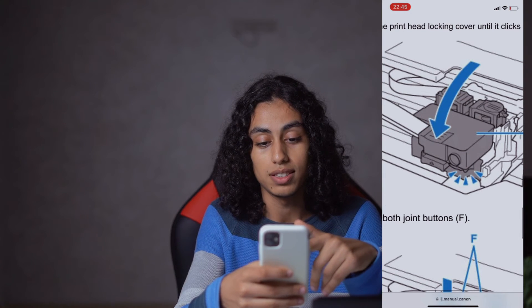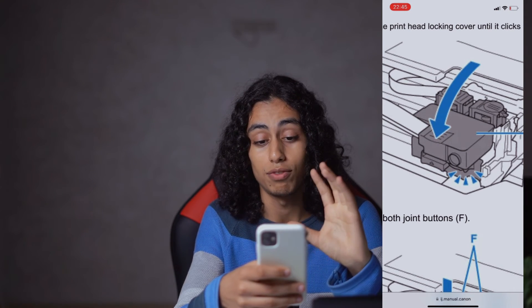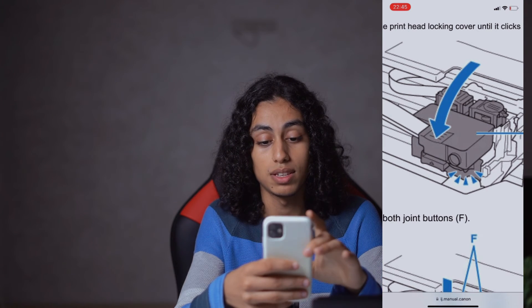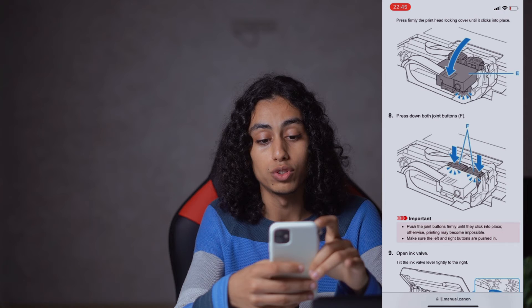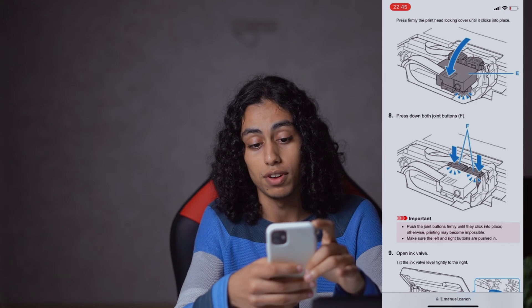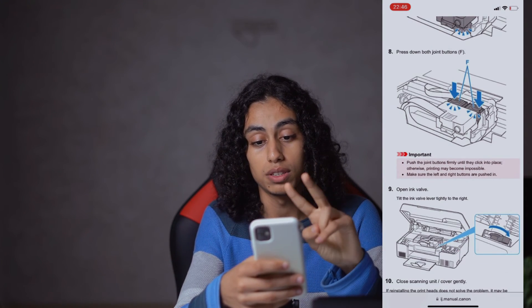Push it down like this — you can see the same thing with the arrow, so follow the exact same steps. This is important to do. Then press down both joint buttons F with both buttons.